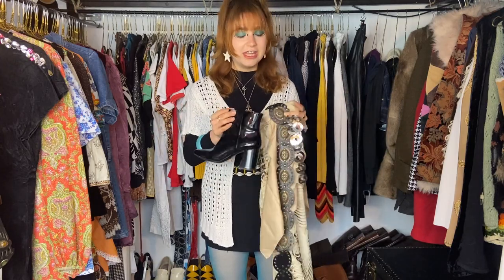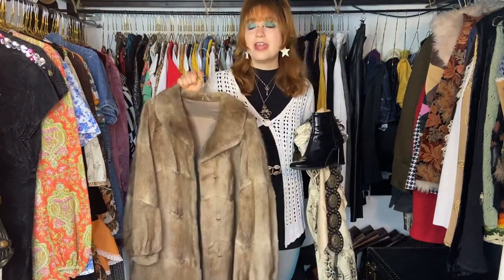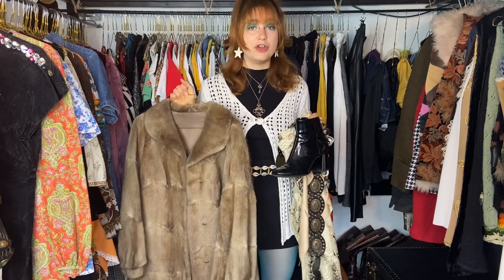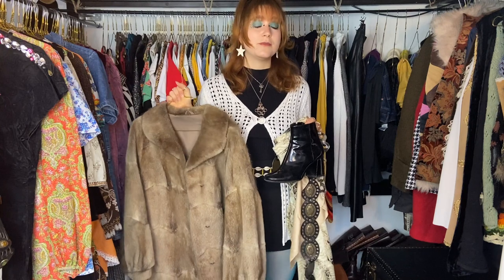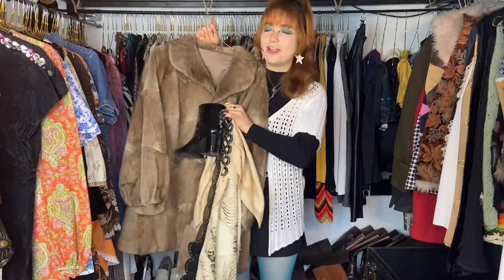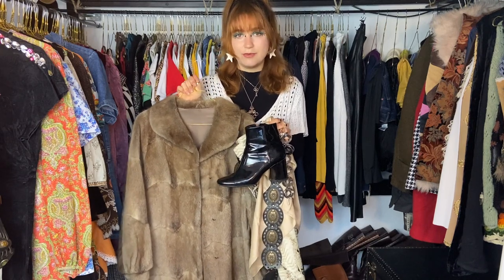To elevate the look even further I'd add a coat — not just any coat but a full fur coat. I talked about this before: all the leather and fur I own is pre-used. I'm an animal rights activist and I would never buy leather or fur new. I believe the most sustainable clothes are the ones already made, so I wear fur and leather exclusively pre-used. That gives the whole look a bold, interesting energy.